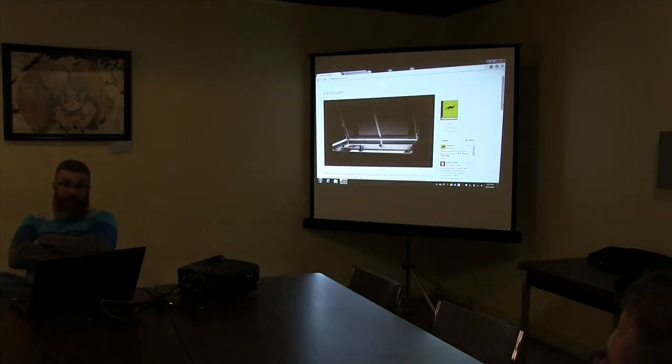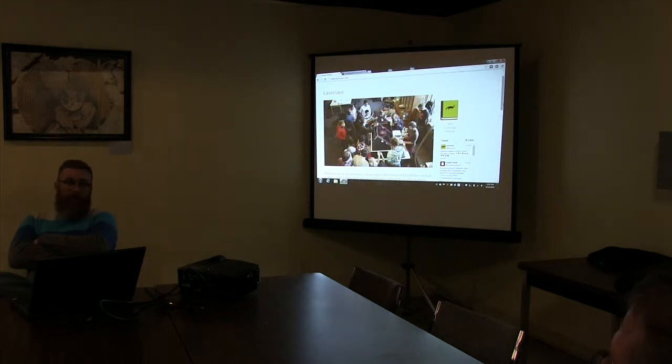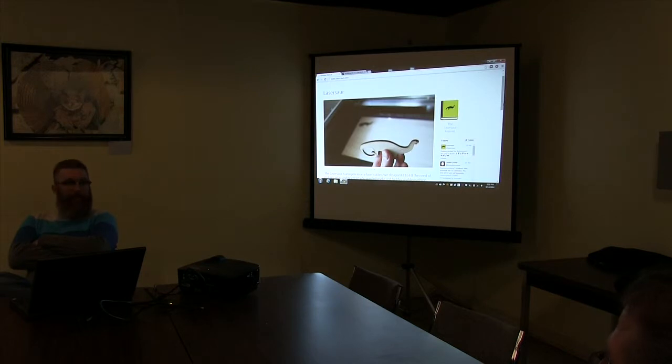Once you've got that training, you're qualified to use the equipment. Then whatever their use structure is — some places are day memberships, week memberships, or monthly memberships.